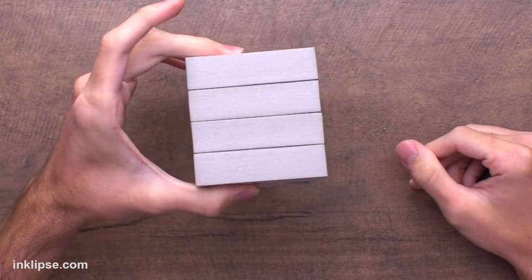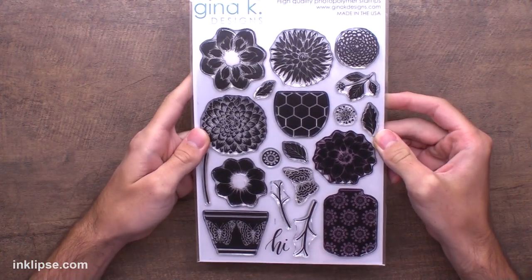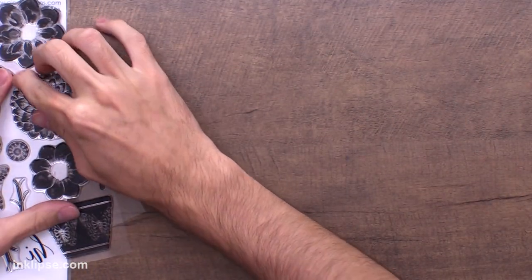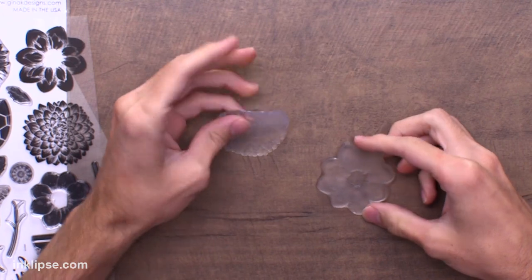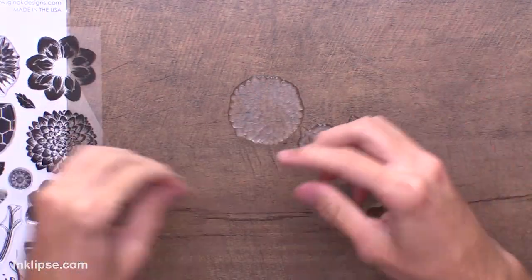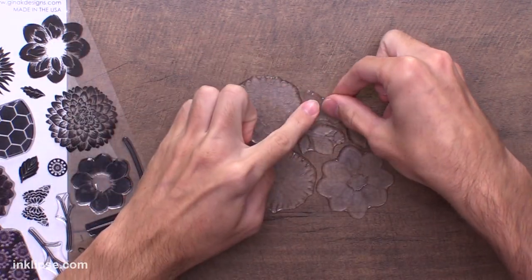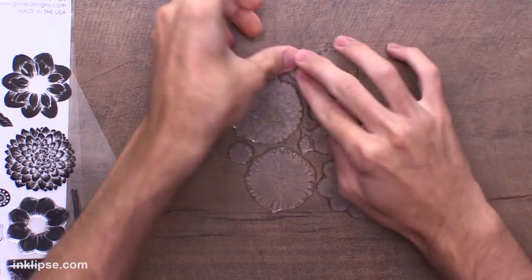Now let's create the texture we're going to take off. For today's texture I'm going to use the new Gina K Design stamp set called Fresh Flowers, designed by Melanie Munchinger — just absolutely stunning with all these different silhouettes. I'm going to use the different images in this set to create a texture on my card. I'll grab a couple of stamps, place them down onto my work surface, and create a texture large enough to stamp my stamping foam into. You could also totally use a background stamp, embossing folder, or anything else to create that texture.